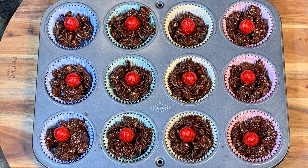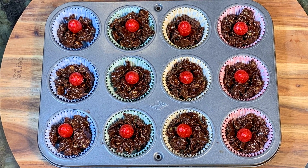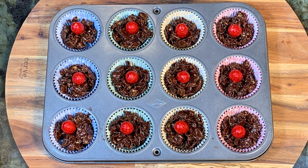Hi, I'm Eva from Time for Kids TV, and today I'm going to show you how to make easy chocolate nests for Easter.